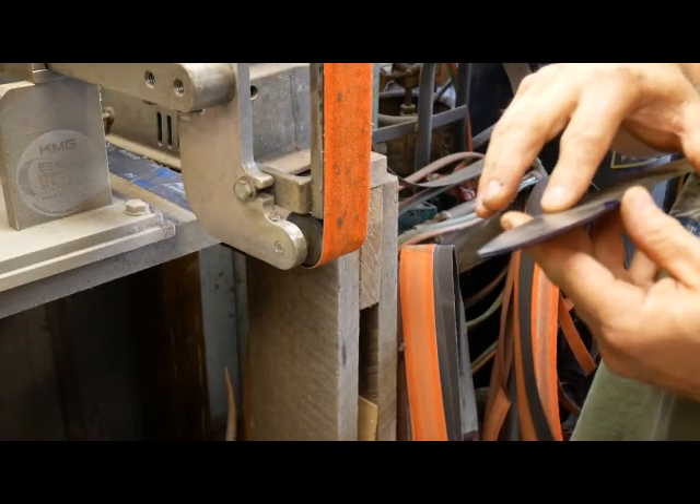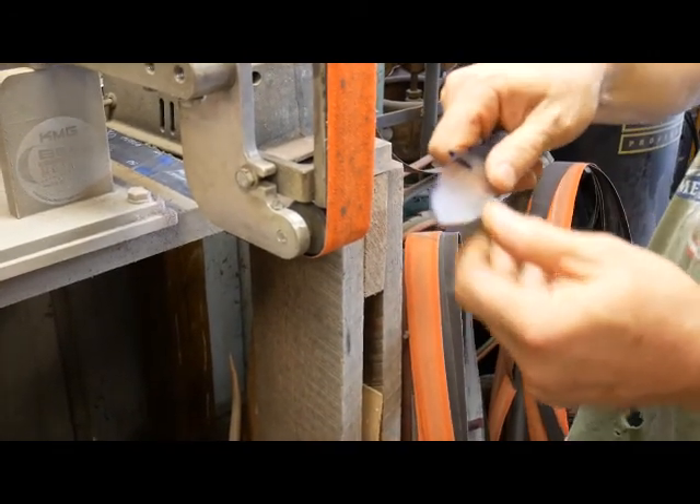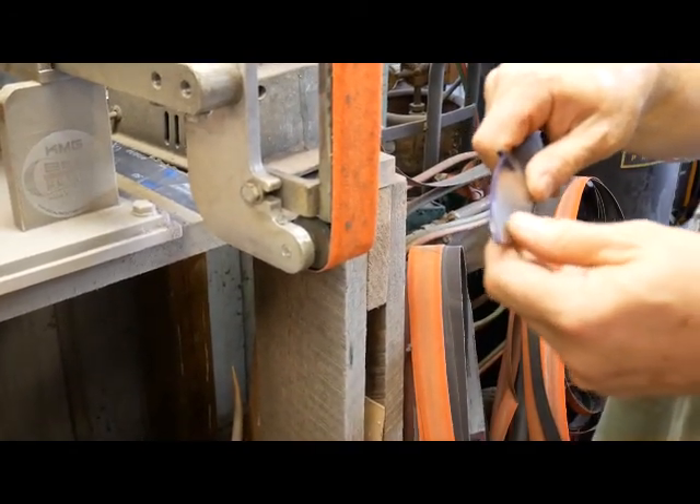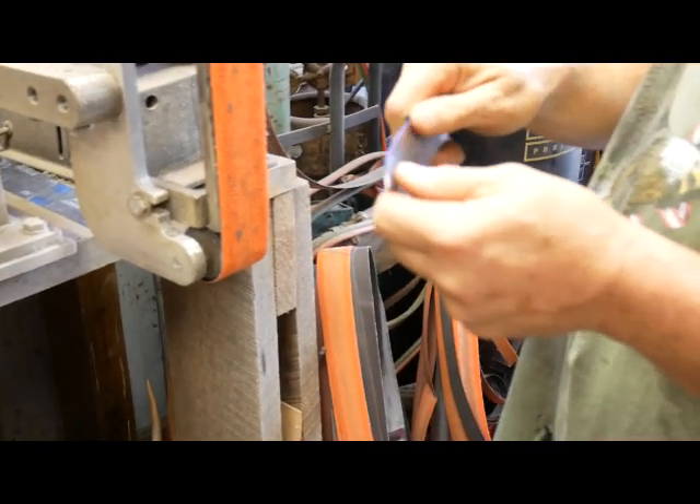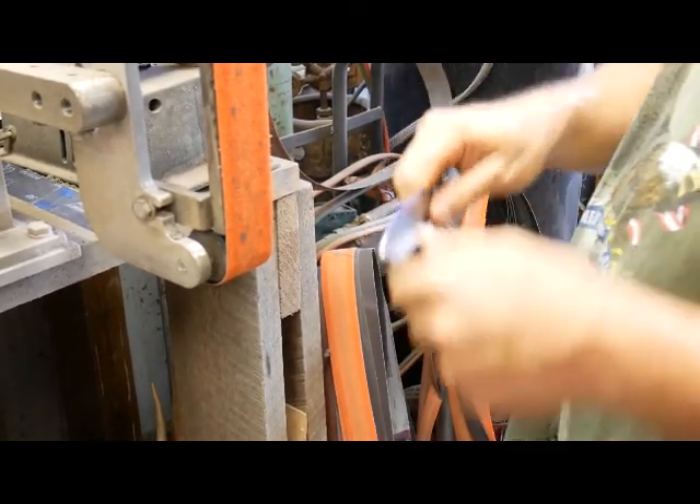And if I need it to grind more down here, then I move my thumb to the side I need to grind more. Or if I need more ground up here, I move my thumb up here and that applies pressure differently.